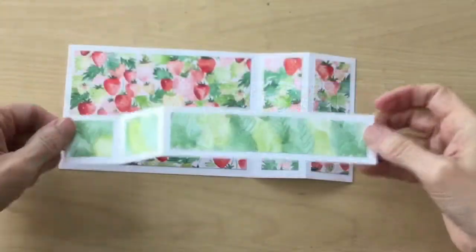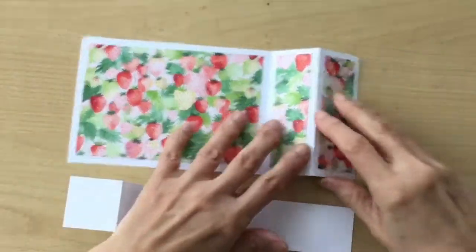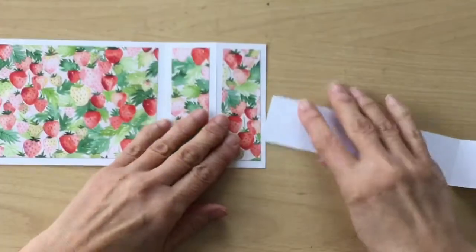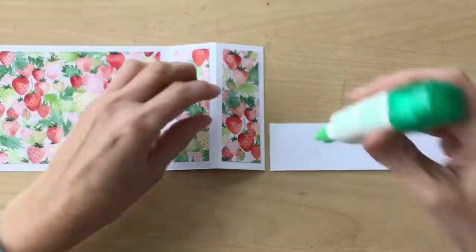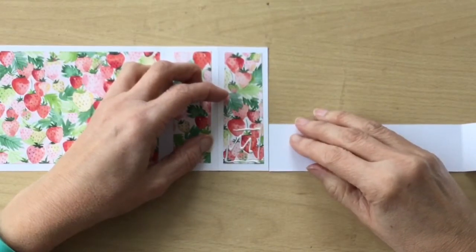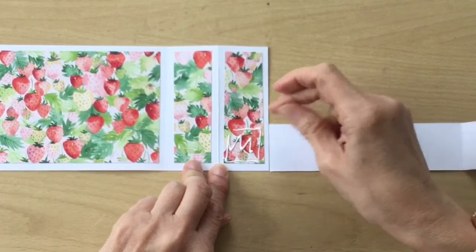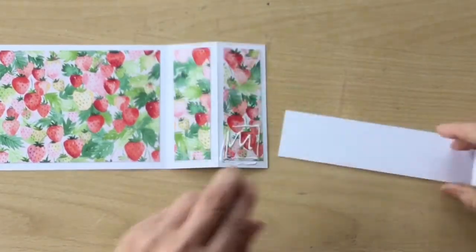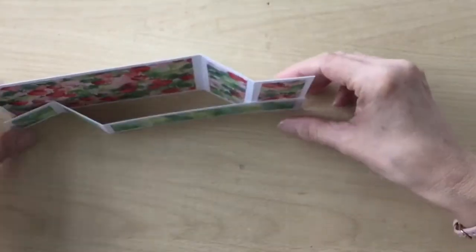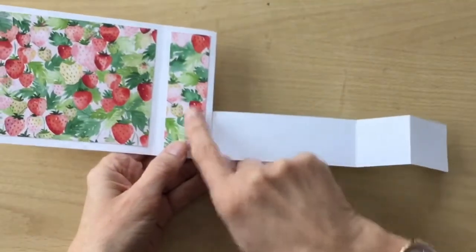I'm just going to stick these all down. I've decorated these pieces very simply and as you can see it's going to go together like this. I'm going to start by gluing this piece to this piece here. I'm going to use some wet glue and I'll put the glue on, making sure I stay below the score line. Just lay this down and stick that on, making sure it's straight to the table and that no glue goes on this side because you don't want it to stick there.